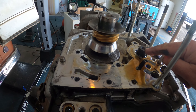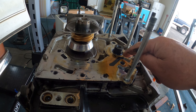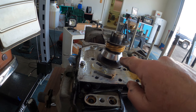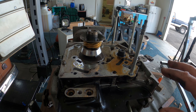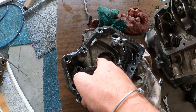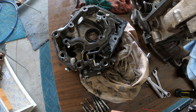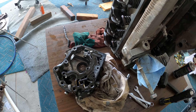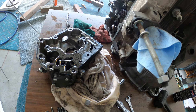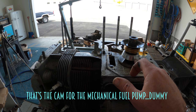I got that housing off. You can see the oil galleys. This is the end of the camshaft — there's a bearing here. This is the gear that runs the distributor. So you've got to carefully clean all this up, replace that seal, and work on this oil pump.